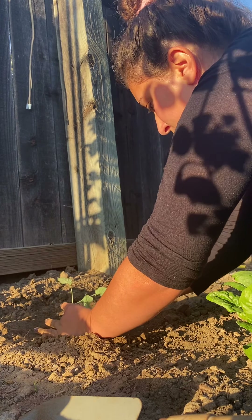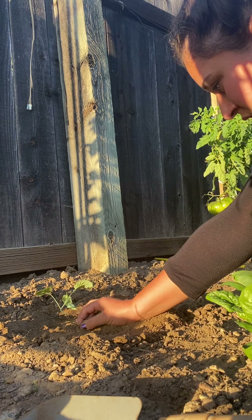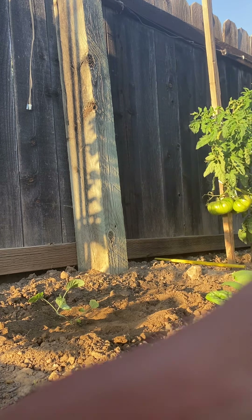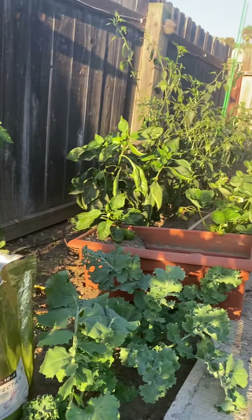There you go guys, that's all there is to it. I'm probably going to let this grow in a little bit and see if I can pull out the smaller plant separately, but right now I'm going to leave it and see if it grows. I'll let you guys know — I'm going to go ahead and plant the rest and I'll do another video shortly. Thank you for watching.